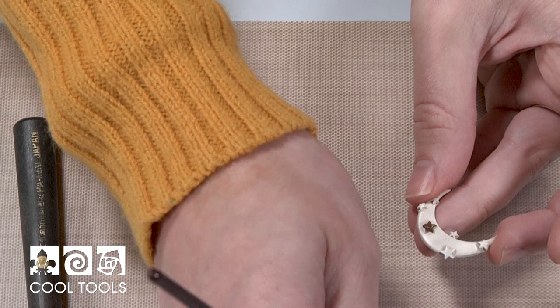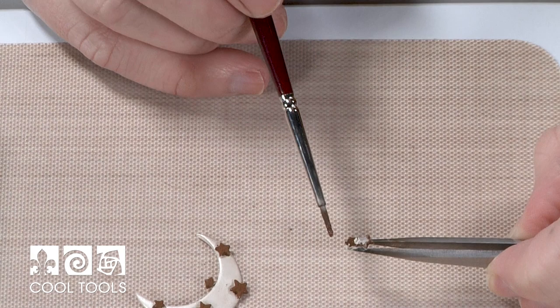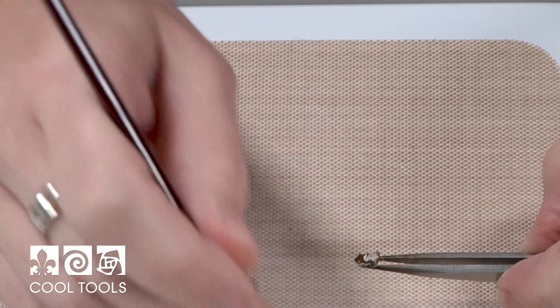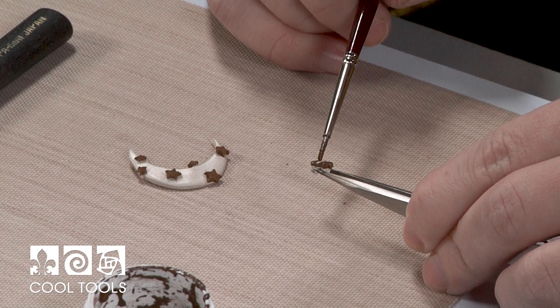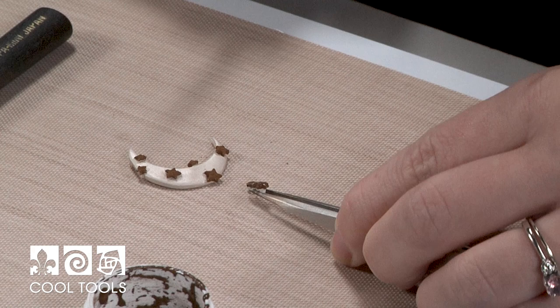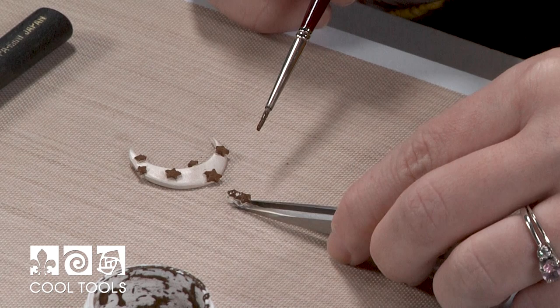I'm going to move on and keep painting gold on all of these stars. I've painted my moon and now I'm painting the bail, using tweezers to support my piece without getting gold paint all over my fingers. Once this is dry, you can either paint on another coat if you can still see silver through, or you can move along to firing it. You can see there's a color difference between wet and dry, so I'm going to allow both pieces to get nice and dry before using a torch to fire on the gold.